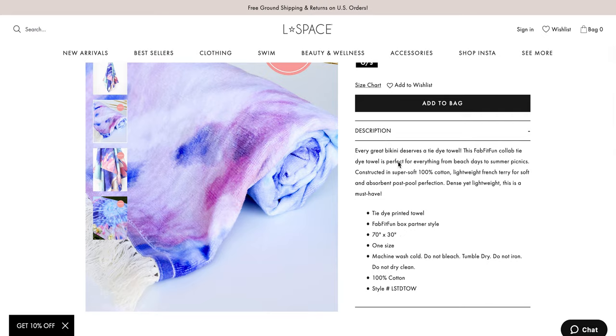This is a specific FabFitFun-exclusive style. It says: this FabFitFun collab tie-dye towel is perfect for everything from beach days to summer picnics. Constructed on super soft 100% cotton, lightweight French terry for soft and absorbent post-pool perfection — dense yet lightweight. It's 70 inches by 30 inches, one size. Machine wash cold, do not bleach, tumble dry, do not iron, do not dry clean. It's 100% cotton.